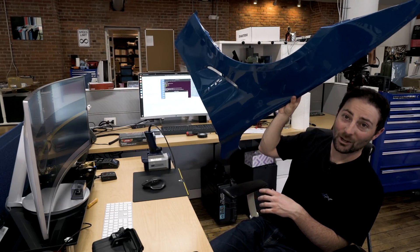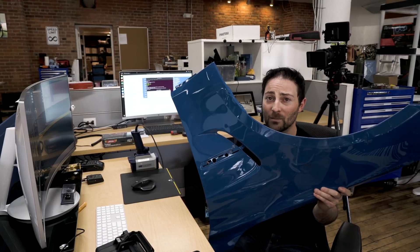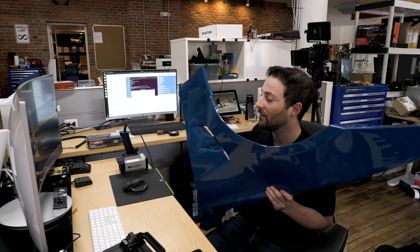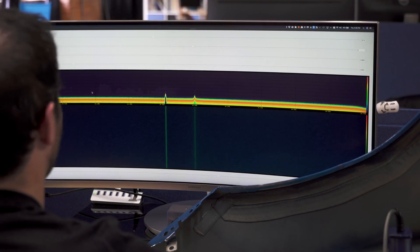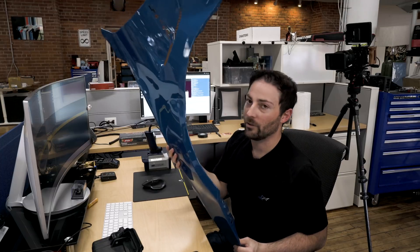Here we have a real car fender — off Jason's Laguna Seca Blue F80 BMW M3, which had about 650 wheel horsepower. The car got into a track accident, and this is one of the leftovers — the car is repaired and fixed. Placing the fender in the signal path gives a drastic, drastic decrease in signal strength. You're losing 20 to 25 decibels of signal strength — similar to the carbon fiber result. Do not put a radar detector antenna behind a metal fender; you're not going to pick up any signal.